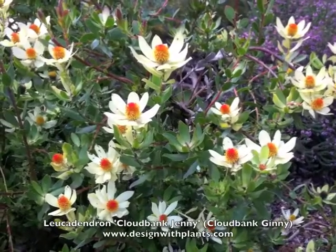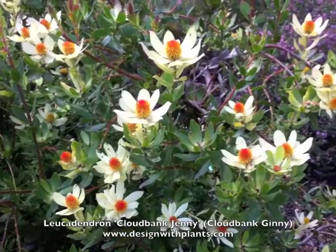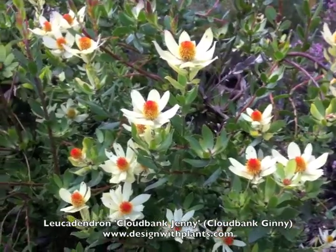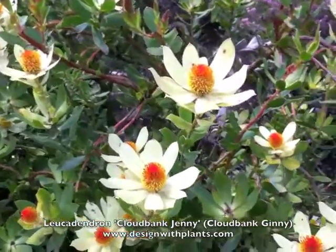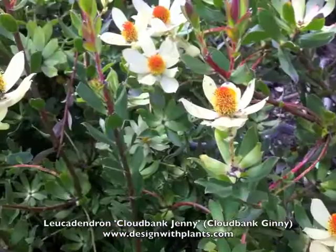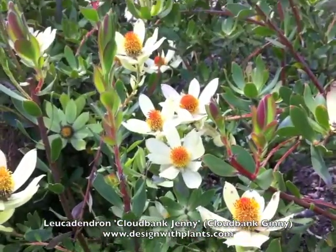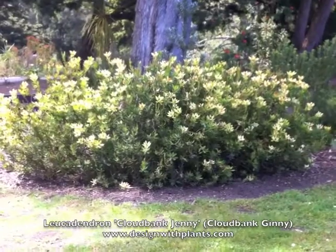This is Leucodendron Cloudbank Ginny, and the one you're looking at is in San Francisco Botanical Gardens in April. You can see this nice bloom — this is what I love about it. This flower is very striking; you've got the white flower or petals with the yellow and orange center. Here's a good look at a grouping.